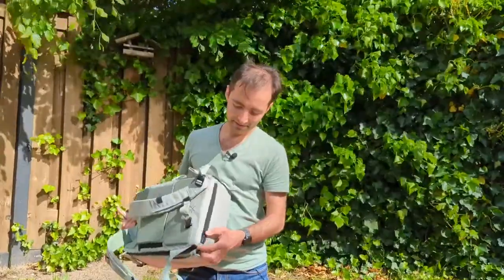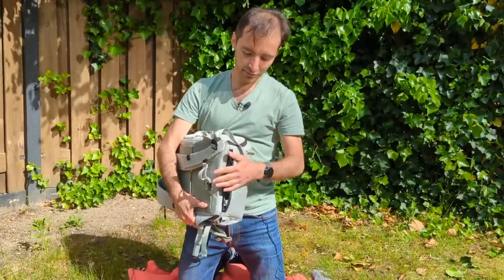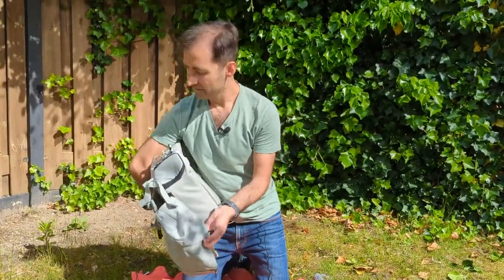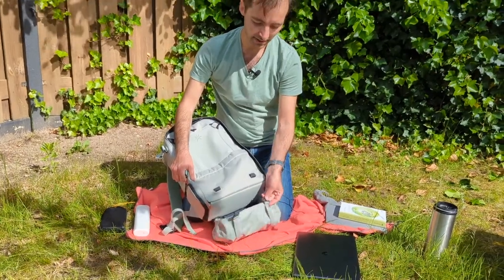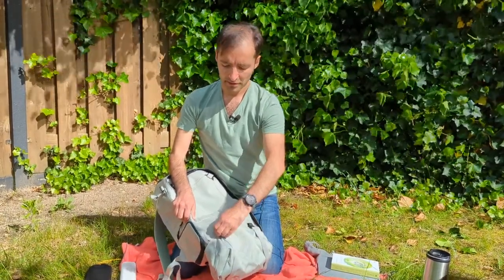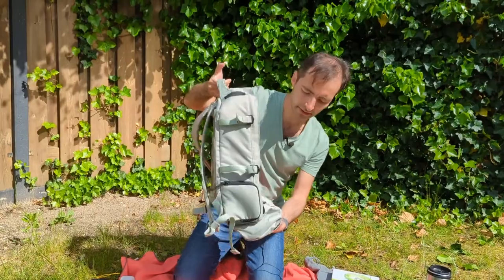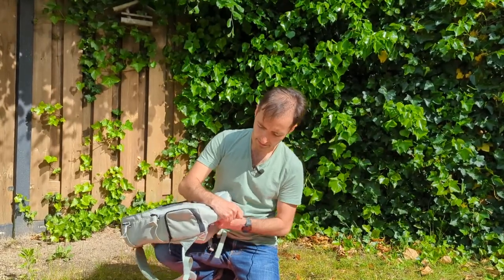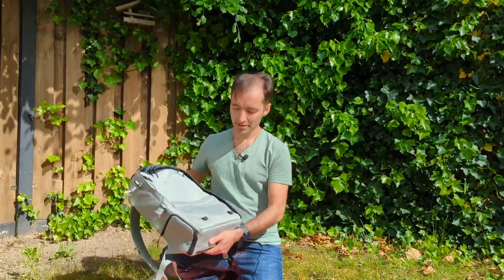There's another secret feature on the bottom. Some bags have a rain cover here, but this one doesn't need it because it's already waterproof. What they've put here instead is called a kangaroo pack — it's about four liters. You can put a towel or extra shoes in there for when you go for sports. When you don't use it, you can simply put it away and won't even notice it's there.